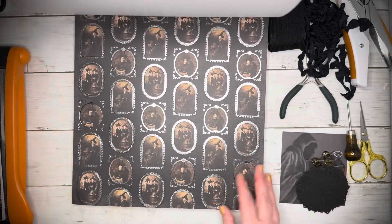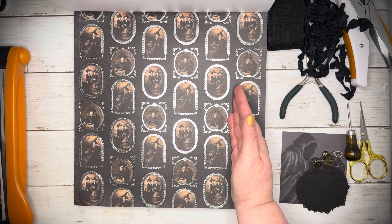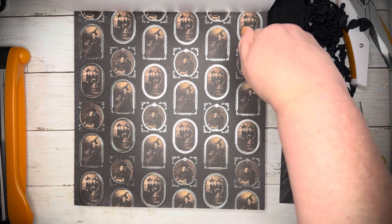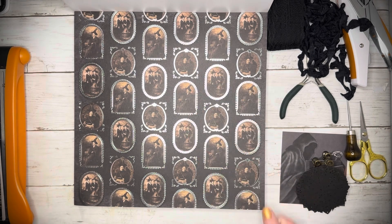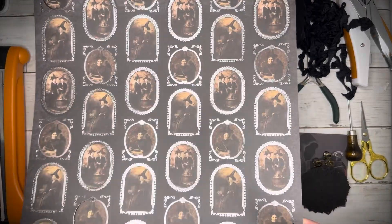I'll cut out all of these. These are evenly spaced, which I love. So I just cut them all out like this, and then I cut them on my small trimmer so they're all individual. There's actually only three different ones. I'm going to use those — really, really cute — for the cover.